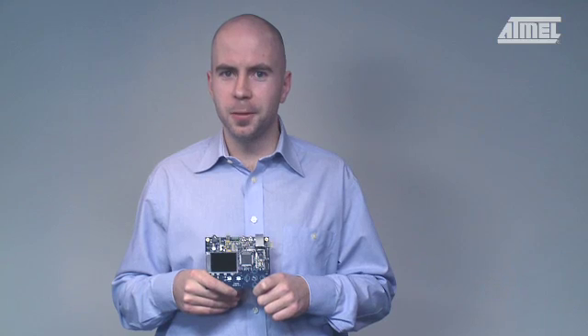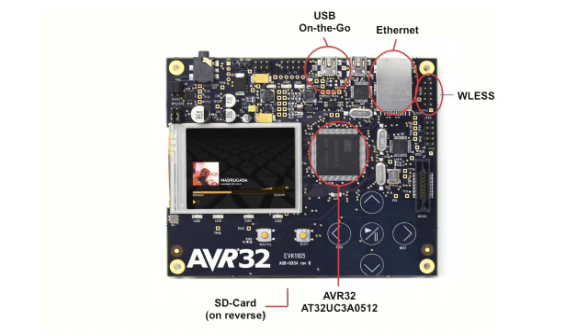The kit has a lot of exciting features. Let's take a closer look. The kit has a full-speed USB on the go host that could also be used as a device. There's an Ethernet port as well as an SDMMC slot on the other side. In addition, the kit is prepared for the upcoming AVR wireless extension kits with the wireless header.